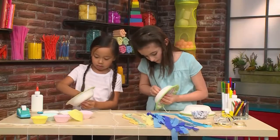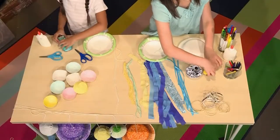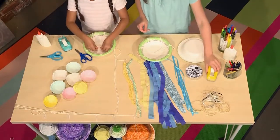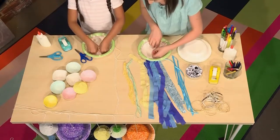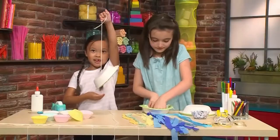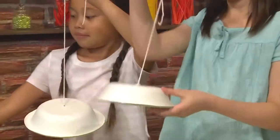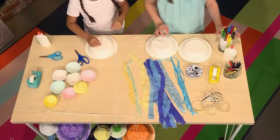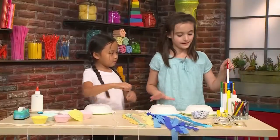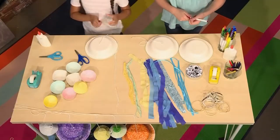Pull the yarn out almost all the way. When you're done with that, you're going to tape it so that it can stick. Tape it on the inside so no one can see, so that you can hang it. After that, you're going to take markers or crayons and color the bowl so that your jellyfish can have some decoration.